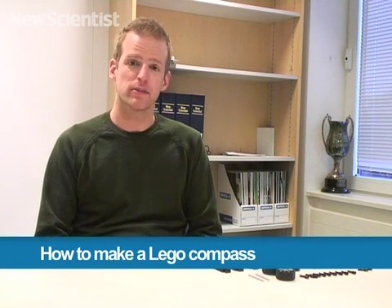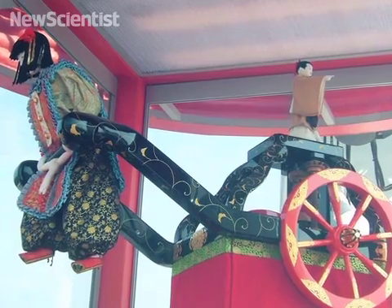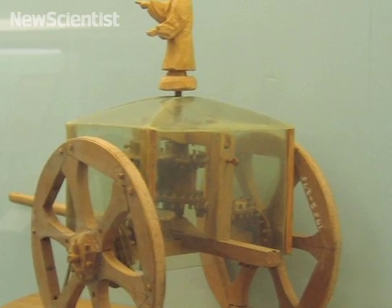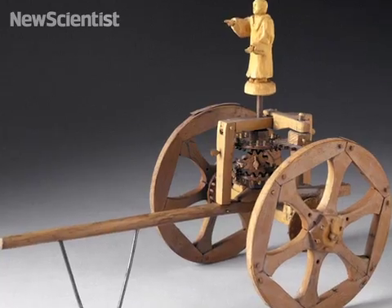Hello everybody. Today I'm going to show you how to make a south-facing chariot using Lego Technics, and its compass will be made without using a single magnet. Legend has it that the south-facing chariot was invented by the Chinese four and a half thousand years ago. It uses gears instead of magnets to point south, or any direction you prefer. Once you point it in that direction, it will never deviate as long as the wheels don't leave the floor.